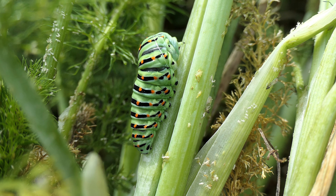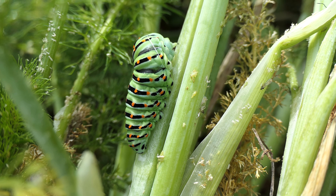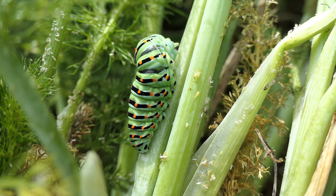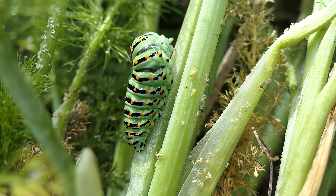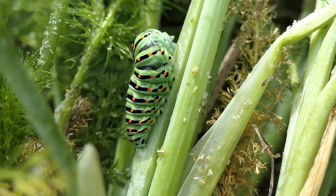This caterpillar is about a month old. It's the 29th of April today and it hatched around the 5th of April, so it's just under a month old.